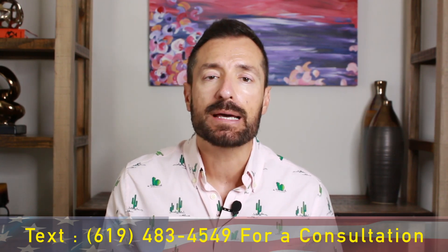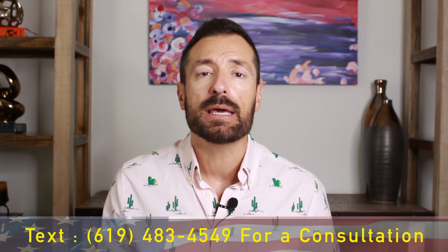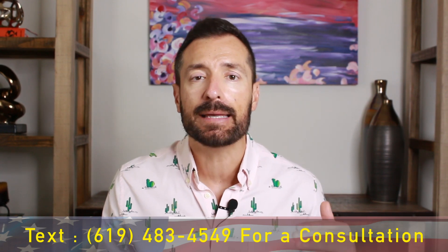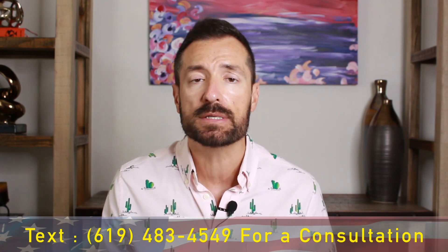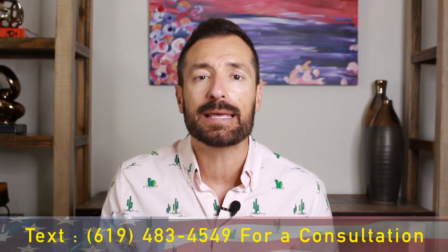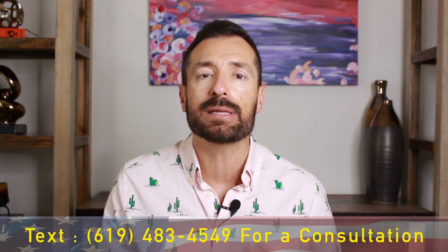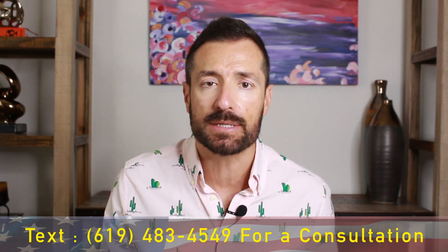The E-2 visa is a non-immigrant investor visa. This is a visa that allows investors from certain treaty countries — and I can link in the description the list of countries that are eligible for the E-2 visa so you can see if your country qualifies. Essentially, this allows you to come to the United States, invest some money in your business — typically around $100,000 — and you can live here indefinitely. The E-2 visa is renewable anywhere from two to five years, and you keep renewing it as long as you have a business.